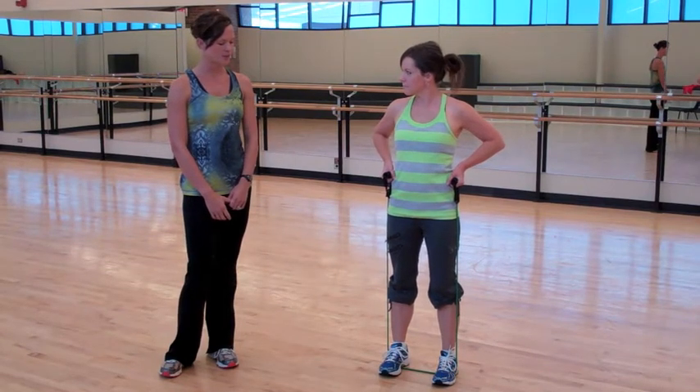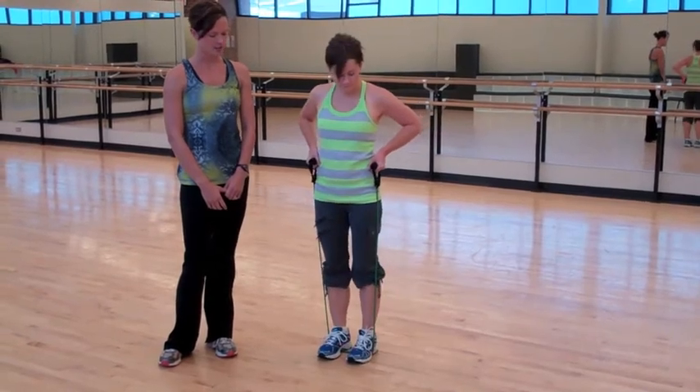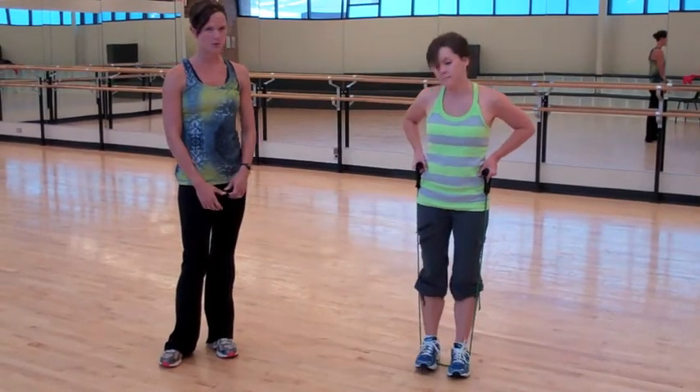From here, she's going to step out wide to one side and then alternating to the other side. She's working her hips and her glutes. Make sure you keep your legs straight.